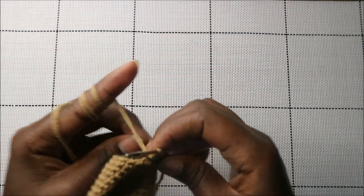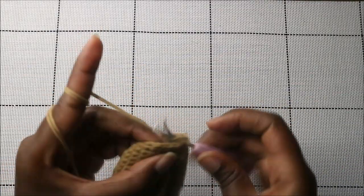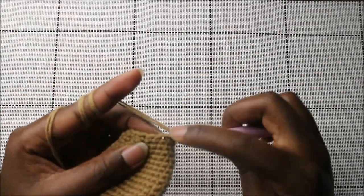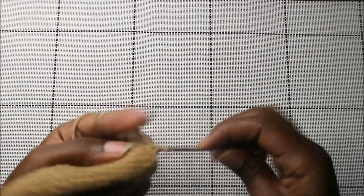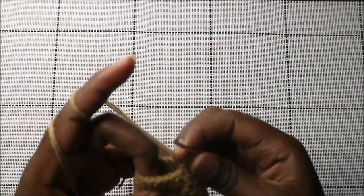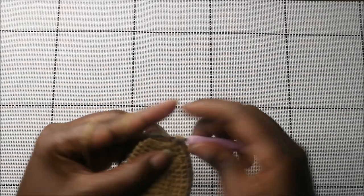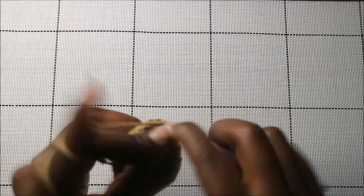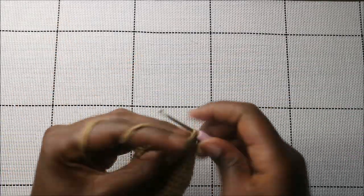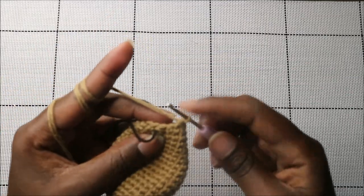In the next row, do six single crochets then decrease, then another six single crochets and decrease in the last two stitches.